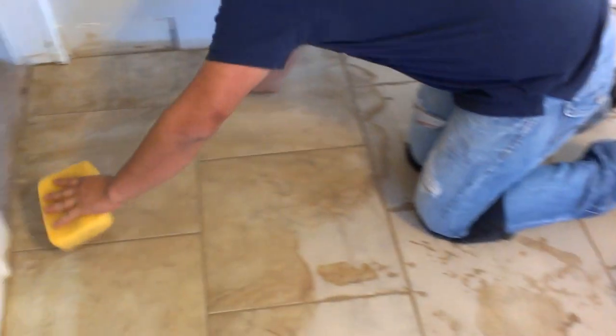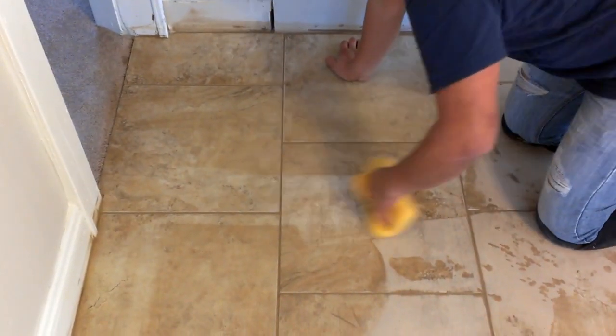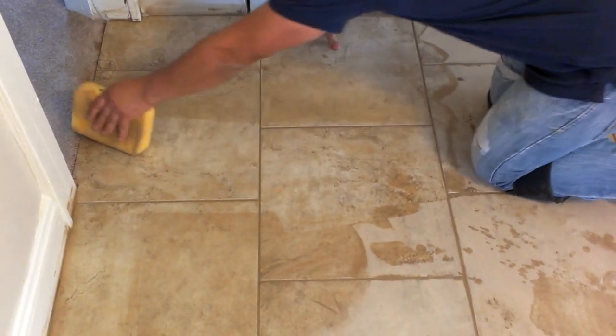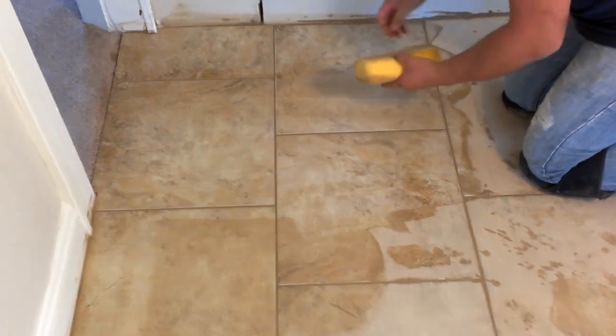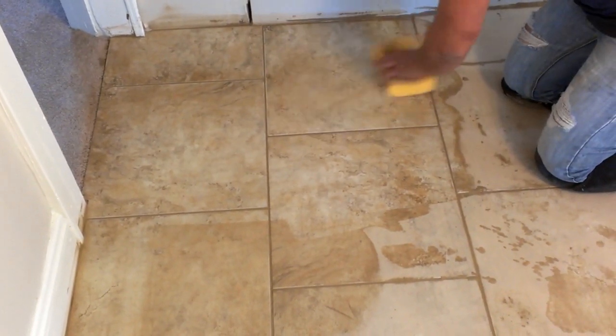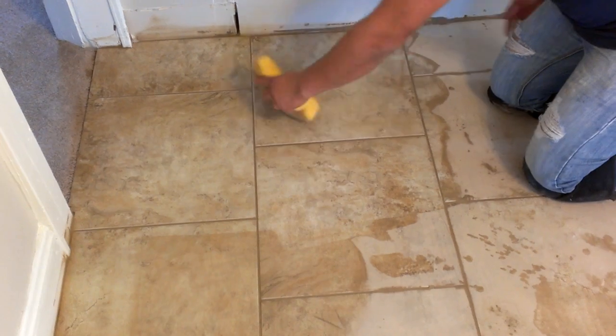For the last step, it's almost clean now — you can tell how nice and clean it's getting. You need to clean it one more time, or two times depending on the area. Don't get frustrated; it just requires a lot of cleaning.